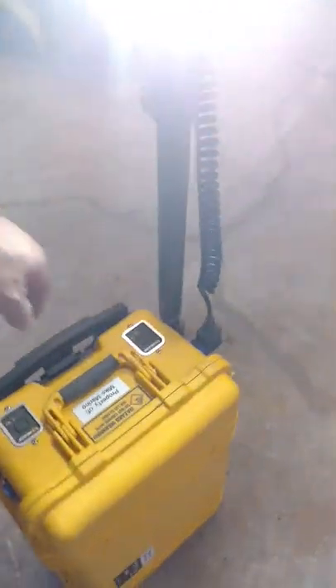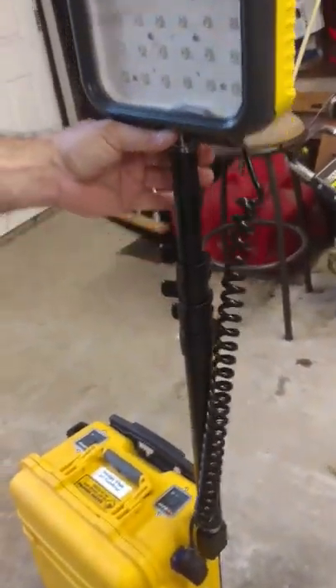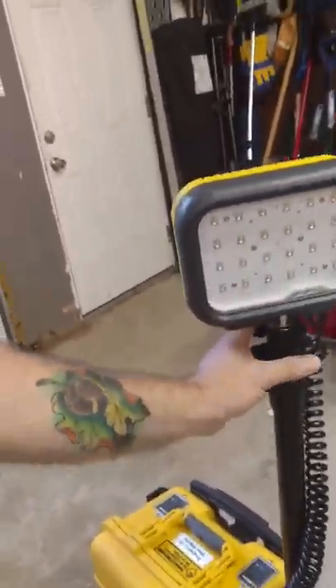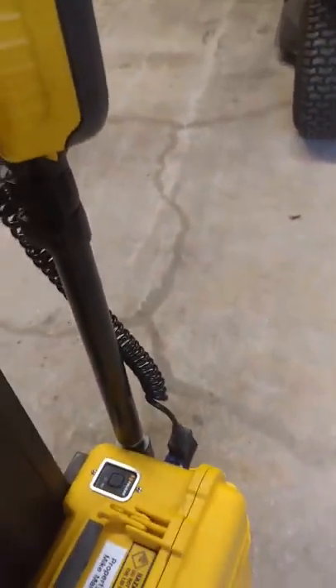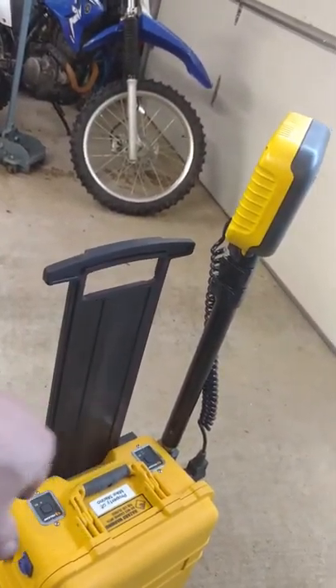And that's pretty much it. When you get it fully extended and fully open, that thing stands about seven feet. Latch them right in and you're good to go. There's nothing to it — just roll it around, set it where you want, turn on your light. You can work each light independently: use one light or turn them both on.